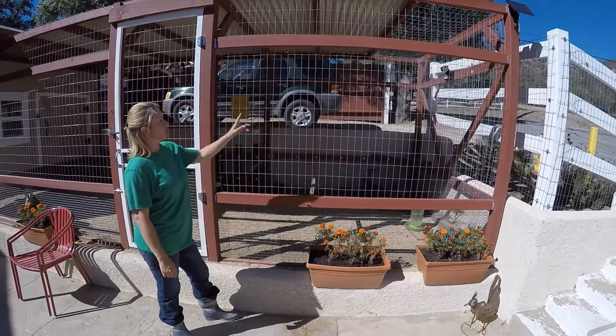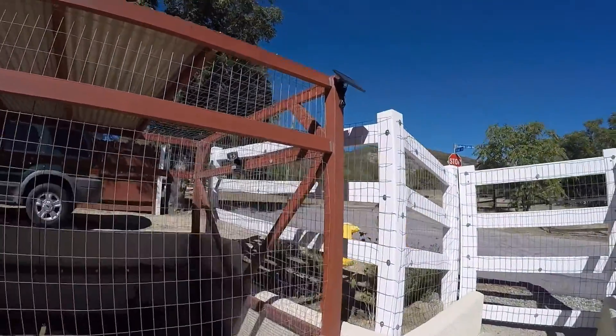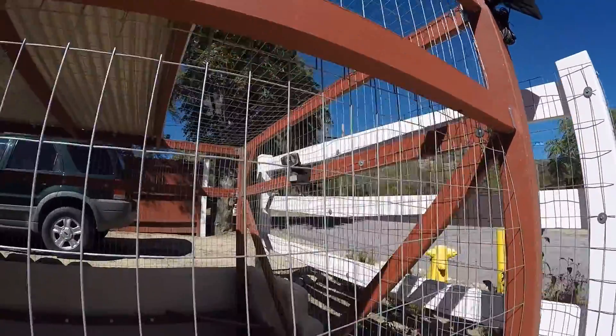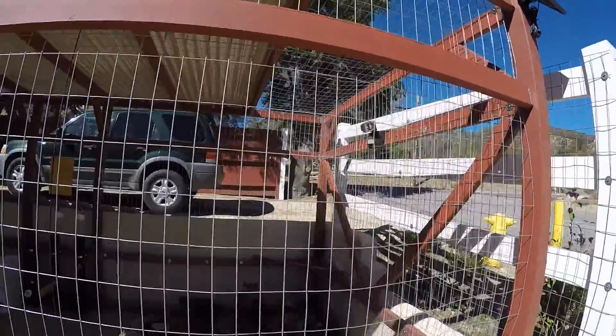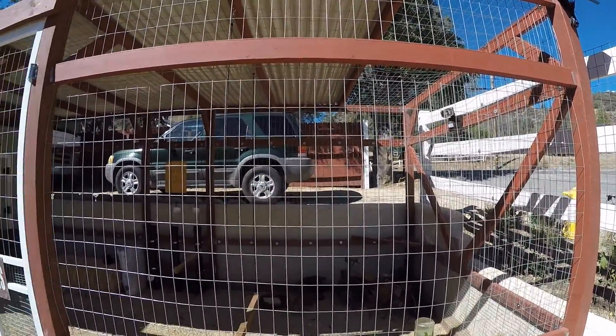We added some lighting at the top. We have a solar panel here, which is a motion sensor inside of the coop. So if I need to come out here at night — which I do often to lock them up — that light will come on automatically for me, which makes it really nice to come out and do what I need to do at night or check on the chickens.